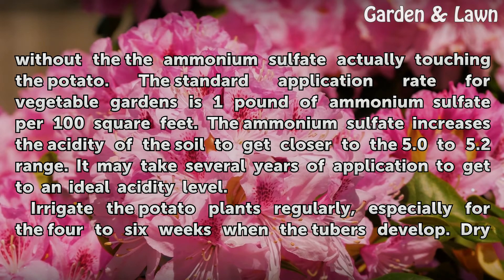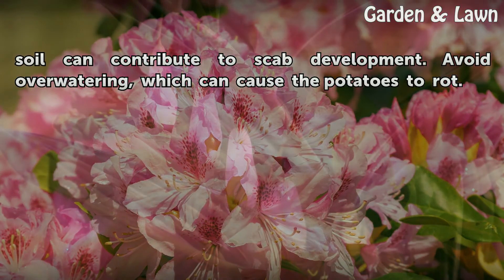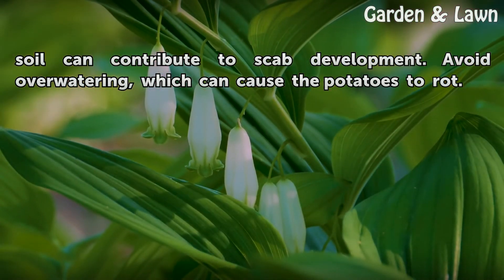Irrigate the potato plants regularly, especially for the 4 to 6 weeks when the tubers develop. Dry soil can contribute to scab development. Avoid over-watering, which can cause the potatoes to rot.